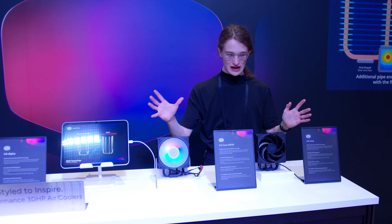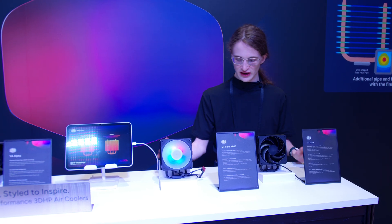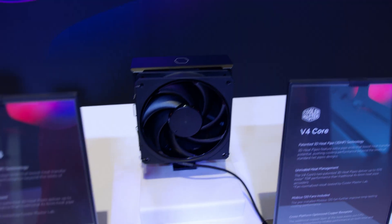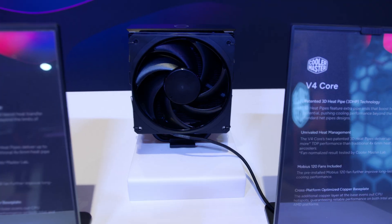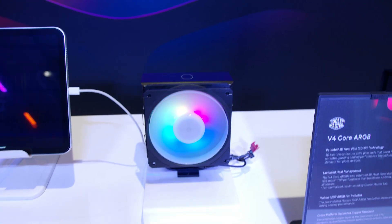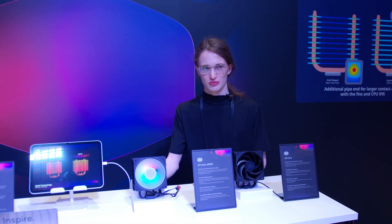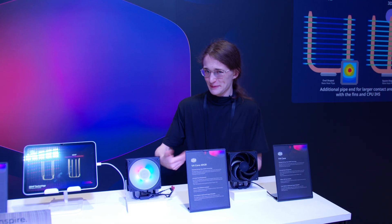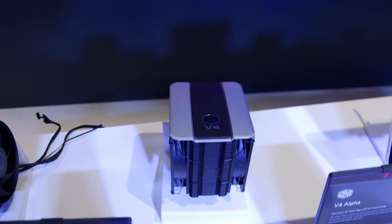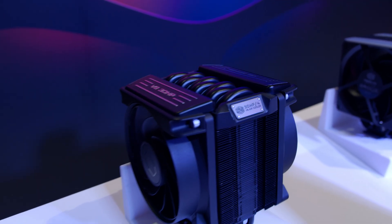So all of that comes together to create these right here — the brand new V4 series of coolers from Cooler Master, which are still very early, so no mention of exact release dates just yet. The most basic version is the V4 Core and the V4 Core ARGB. There's also one called the SI, mostly intended for system integrators, but they're thinking about selling it directly to consumers as well, depending on reception and whether they find good markets. If you want something a bit better, they also have the V4 Alpha. And of course, there's the V8 3D heatpipe variant — that engine-themed one we showcased at CES.